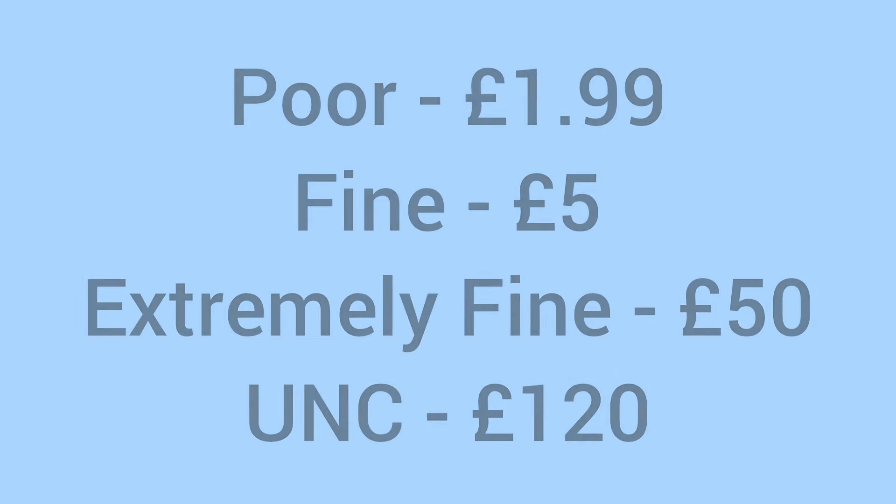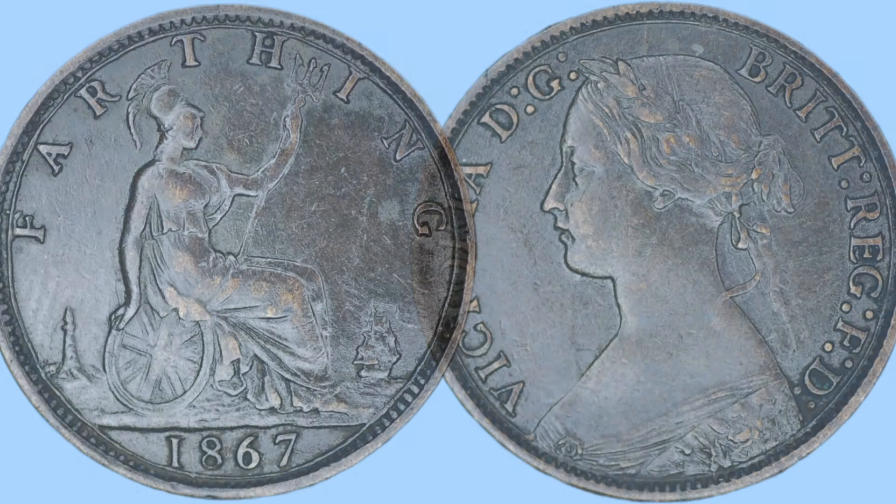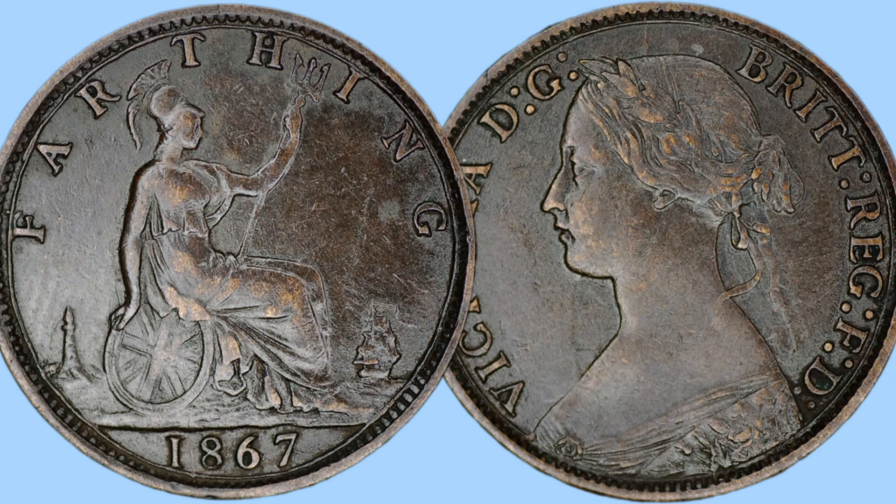Moving on to the value of the coin today: it is worth around £1.99 in poor condition, around £5 in fine condition, £50 in extremely fine condition, and £120 in uncirculated grade. As with many coins, not all will have survived in high grade, so the higher the grade, the more money will need to be spent on acquiring the coin.